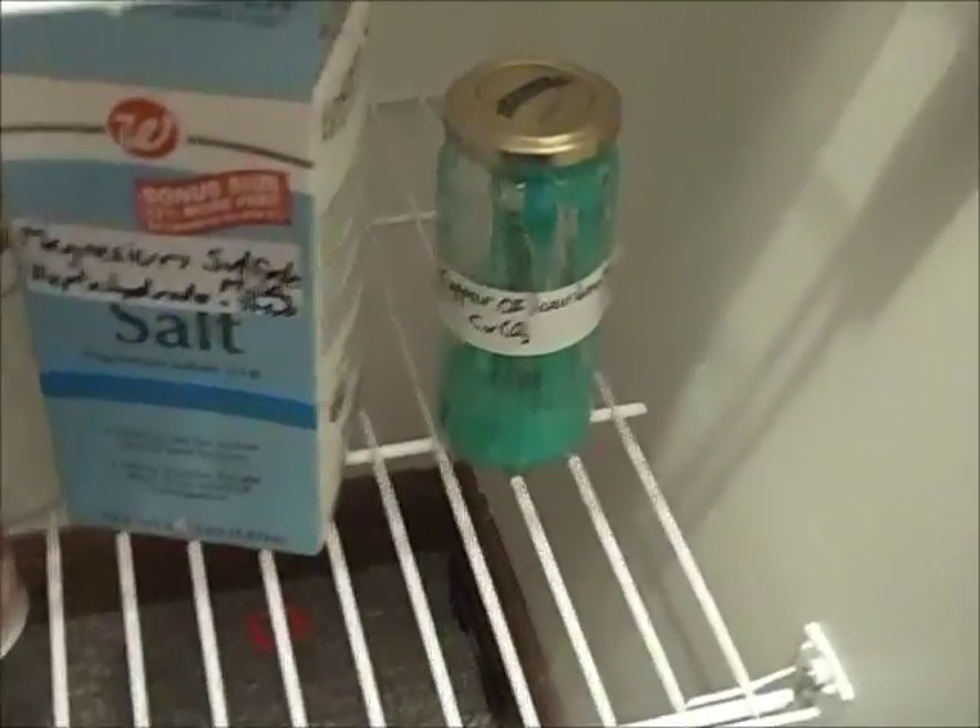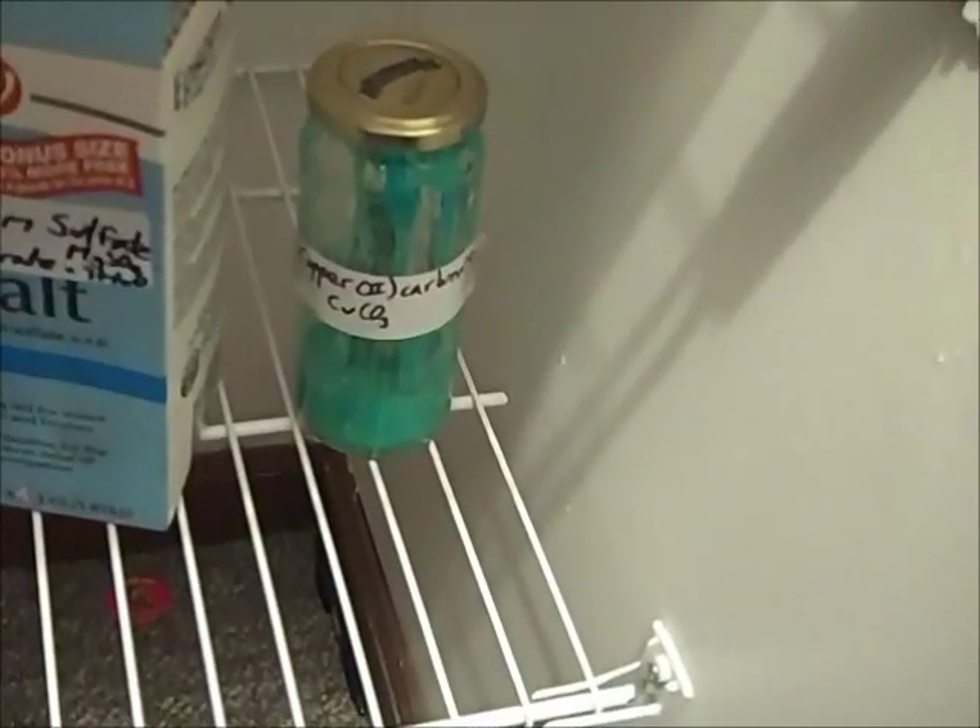And finally are my chemicals, which are less hazardous, so I just keep them all together. Here is copper carbonate I talked about earlier. You get it from copper sulfate and baking soda mixed in stoichiometric amounts and dried, filtered.